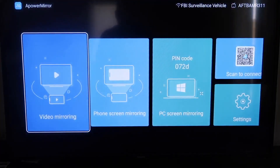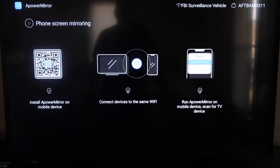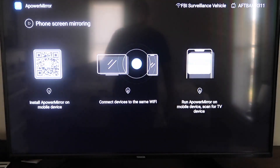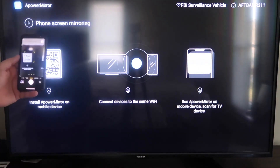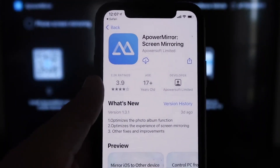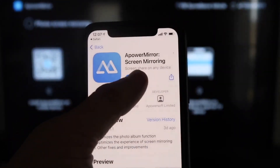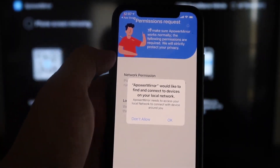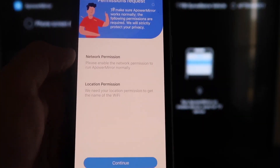Once you get to the main screen, it gives you different options: video mirroring, phone mirroring, PC mirroring, scan to connect, and settings. Go to the second tab where it says Phone Screen Mirroring and click on that. It'll show you a QR code — open up the camera app on your iPhone and scan it. At the top it'll have a QR code reader prompt; tap on that and it'll take you to download the APower Mirror app on your iPhone. Once downloaded, click Open. APower Mirror will ask to find and connect devices on your local network — click OK, since both devices need to be on the same Wi-Fi network.